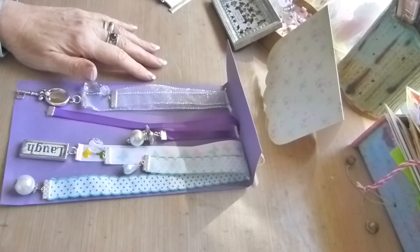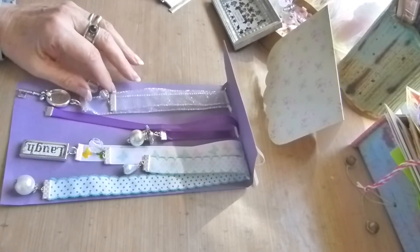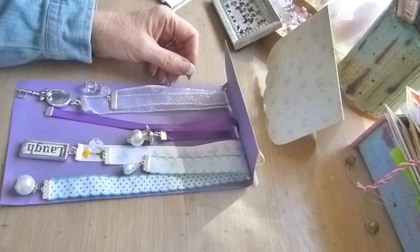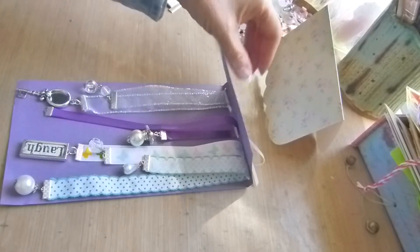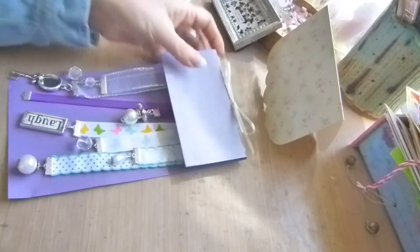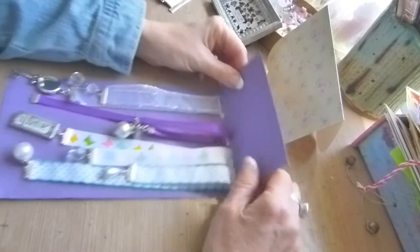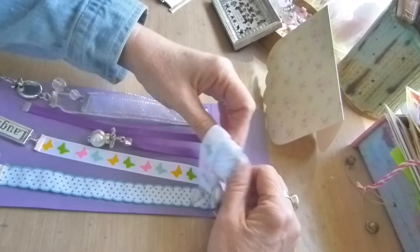Hi everyone! This is the latest swap I received in the bookmark swap on Chic Swaps Made From The Heart, and this one is from La Donna. First of all I want to show you how she's presented them. She's made a little card to present them on. The swap actually you only had to make two but she's very generous — she made me four and look, they're gorgeous.